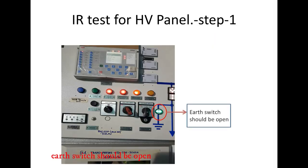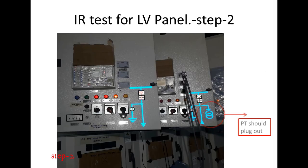Step 1: The air switch should be opened. Check all the panel air switches are opened. Step 2: Rack out the VT from the panel. Mostly, the VT will be on the bus VT panel or incomer panel.